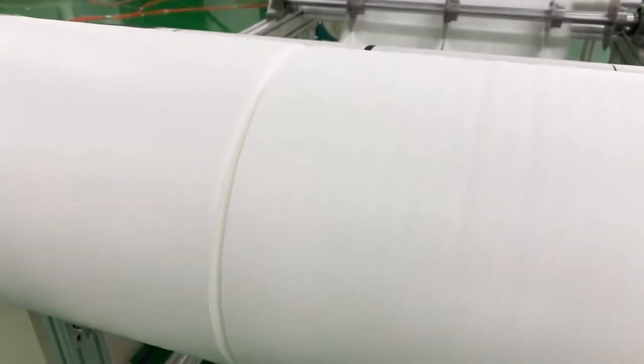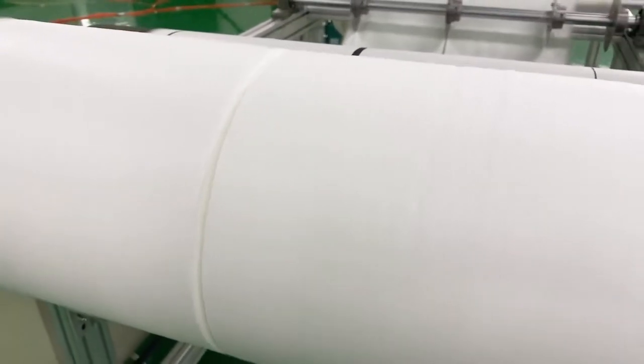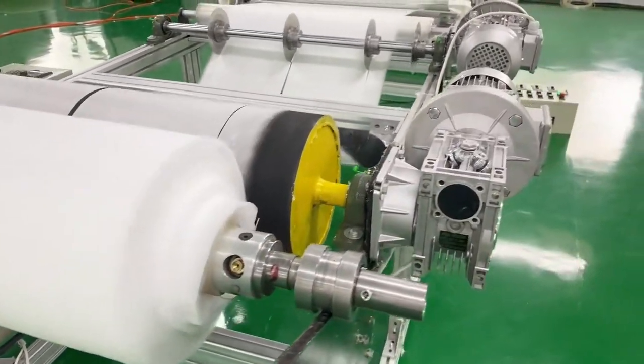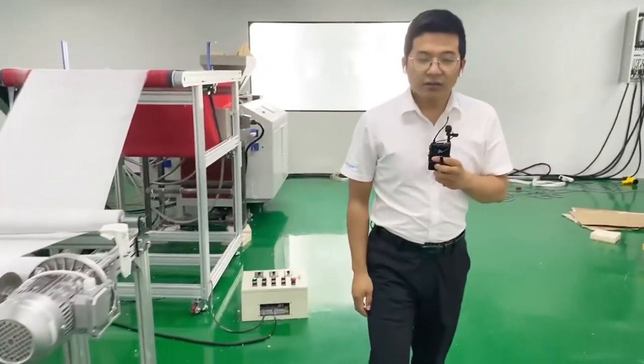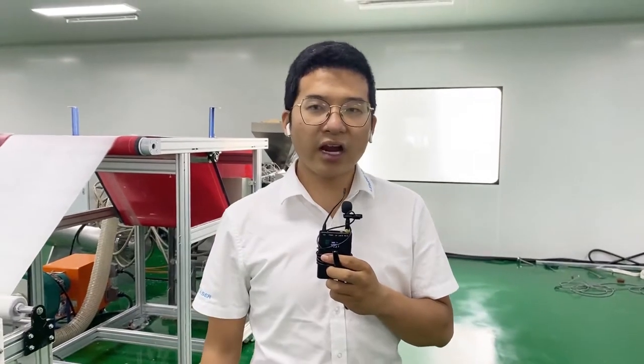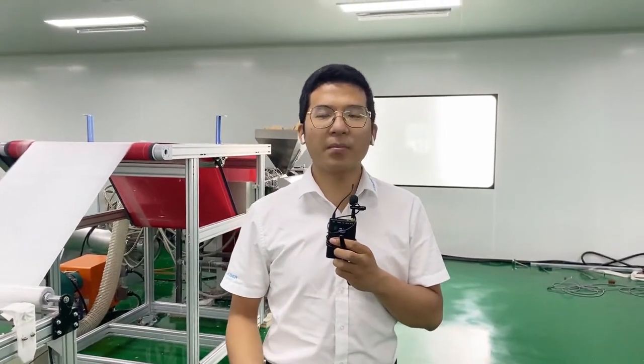This is the key material for making a new mask. This machine is made by ourselves with the support of our government to produce the key component — simply to deal metal blue. If you have any interest in this machine or if you have any problems, you can leave a message to my colleague. Our sales manager will contact you soon. Thank you very much. Thank you for watching. See you next time. Bye-bye.